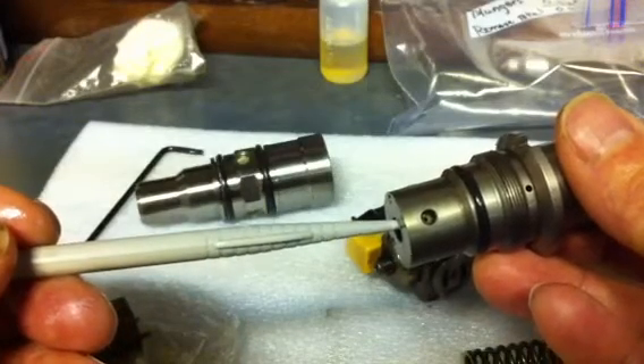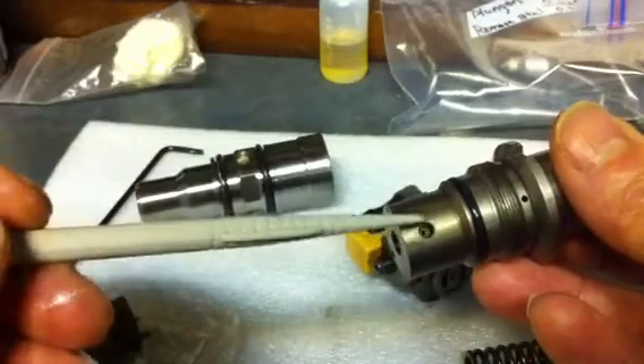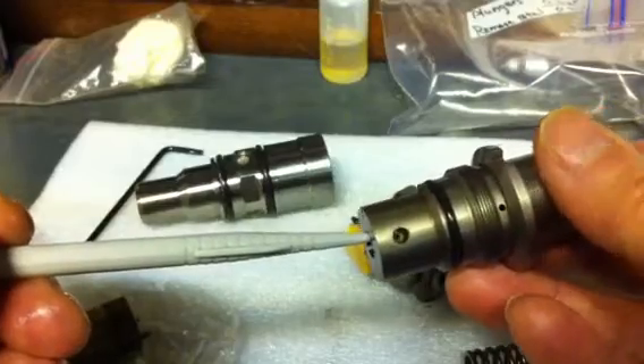If somebody had a lopey style of injector, more than likely if their injectors were larger, they were still getting some bleed back out of here that was creating a poor idle situation.